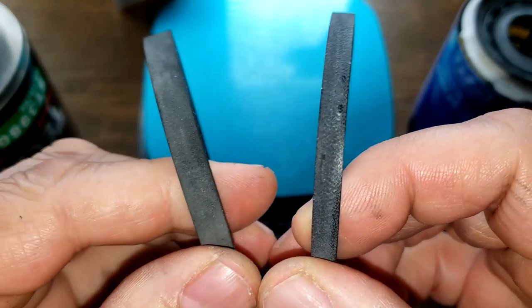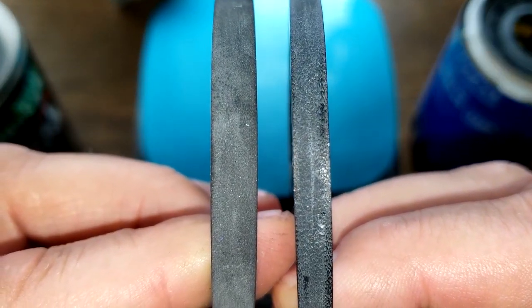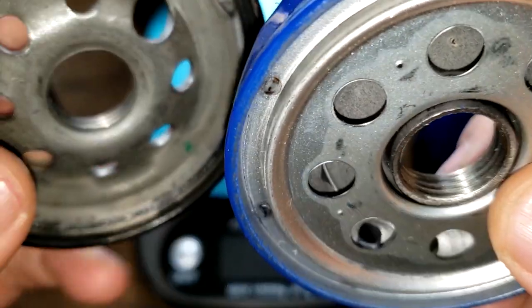Here's the new one on my right and the old one on the left — you can see the size difference in the gaskets. Now let's check out the base plates.